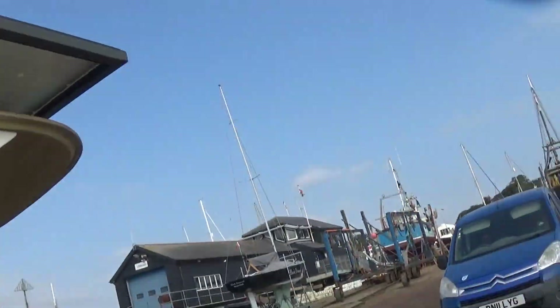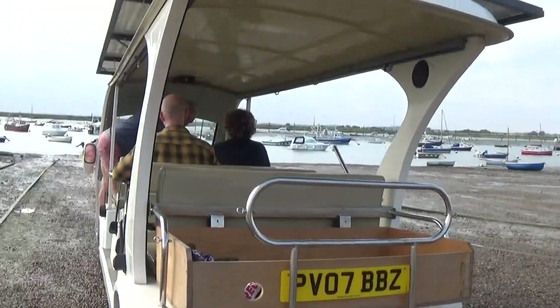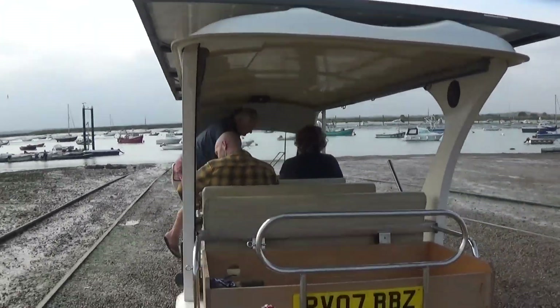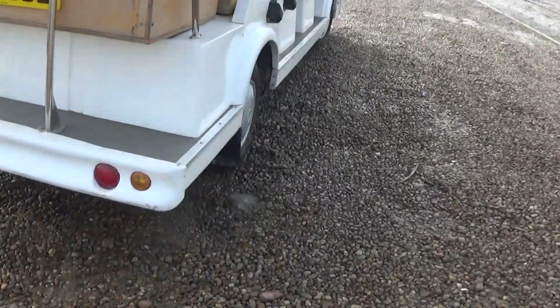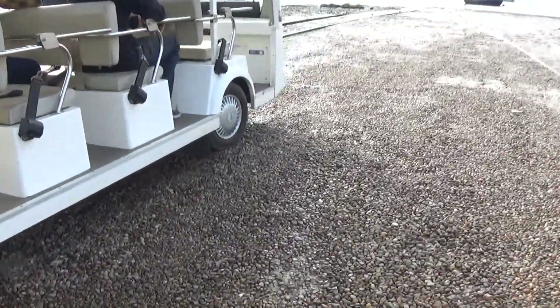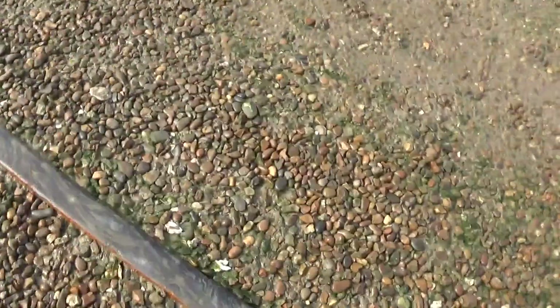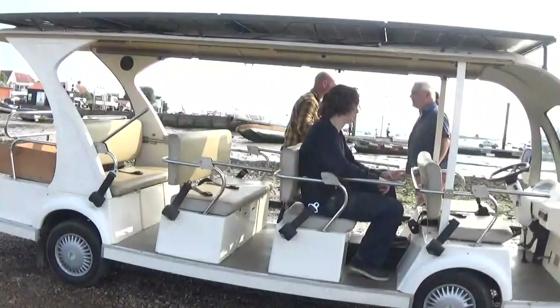Over here. And if you see that big panel at the top, that's a solar panel. It's a full old mini.